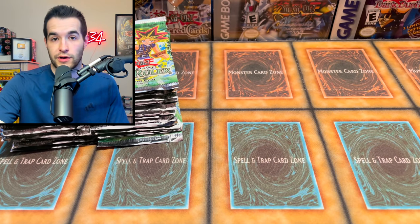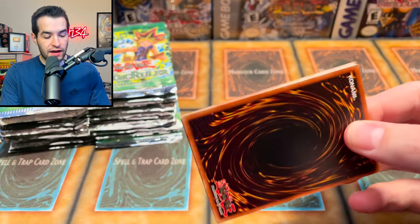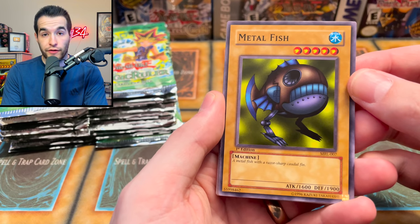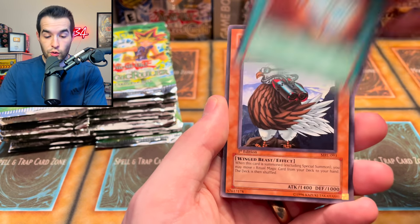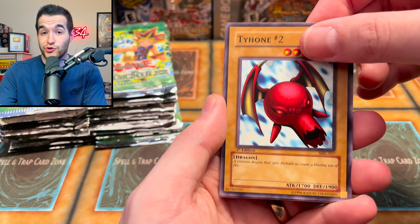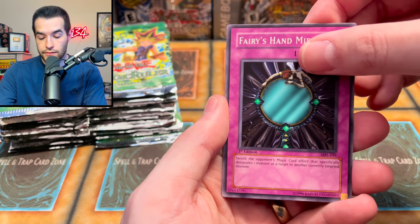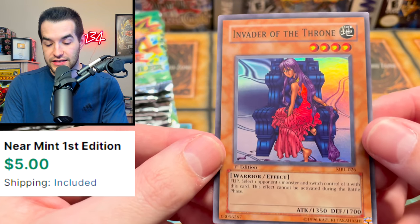Can we pull anything? Loose packs - you guys know how it goes, can be rough. Next pack: Electric Snake, The Minar, Jirai Gumo, Flash Assailant, Griggle, The Final Destiny - that's the one where you discard five cards, insane. Penguin Knight, Eater of Millions - that is very creepy - and Karate Man. Over three packs and no foils yet. Next pack: Metal Fish with a razor sharp caudal fin, Horn of Light, Sonic Bird, Tyhone Number 2, Boar Soldier, Hamburger Recipe, Psychic Kappa, Fairy's Hand Mirror.